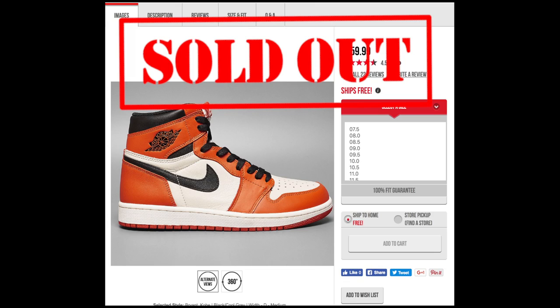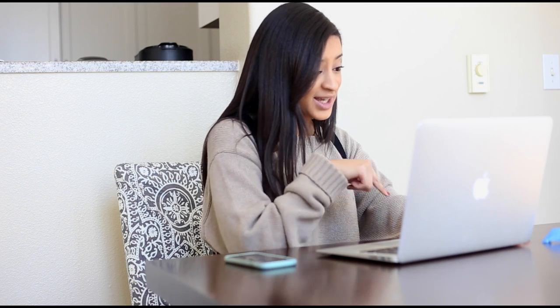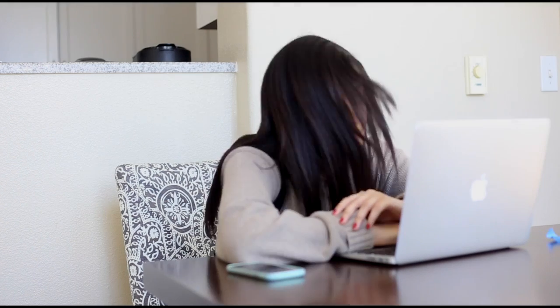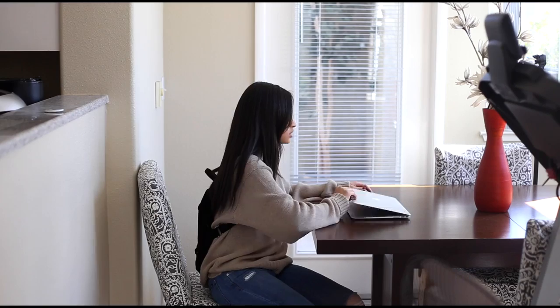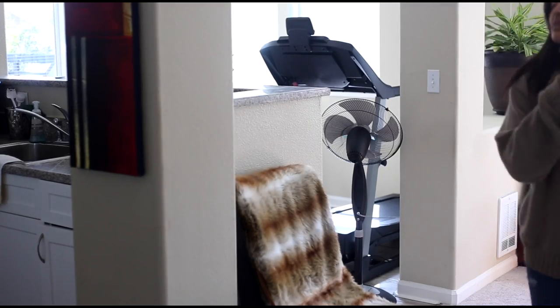Crap. Okay, I can still get a pair to resell. Size 10 and a half — add to cart. Size 12, size 13... you know what, this is my last time trying to get a Jordan release online. I swear this is my last time. At least I have my leftovers in the fridge. I'm so done with these releases — I don't even need them. Staying positive, still got my food.